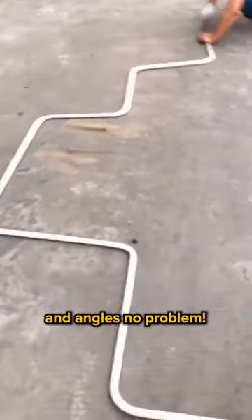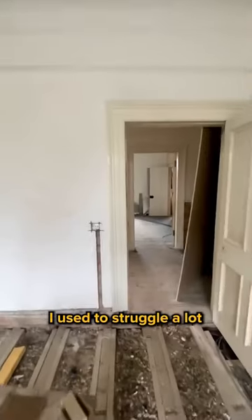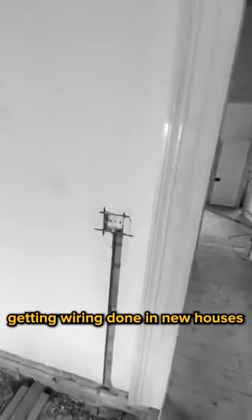This thing is more flexible than you want — that's why it gets around sharp corners and angles no problem. Just look at all the turns on this pipe.